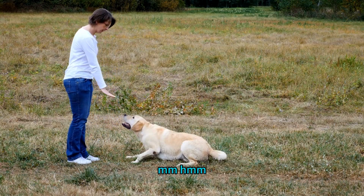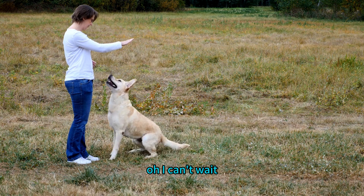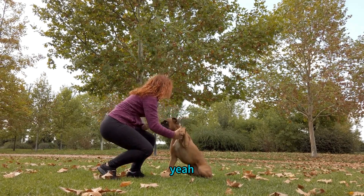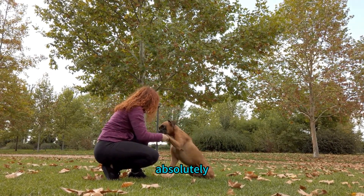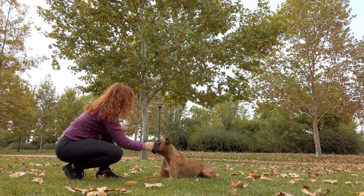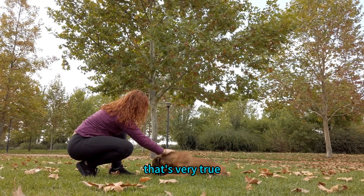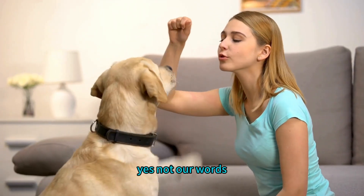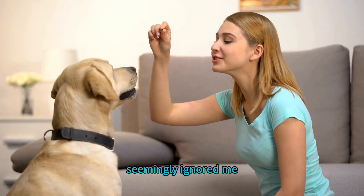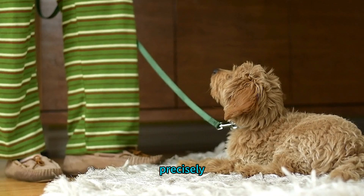A lot of times dog owners rely more on their body language than they do the actual word. So while your dog might seem to understand 'down,' they could actually be responding to your hand gesture or your posture. It's like they're reading our minds, not our words. So all those times your dog seemingly ignored you, they were paying more attention to your hand signal than the word 'down.'